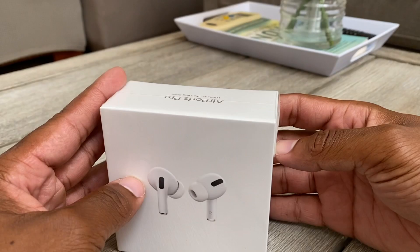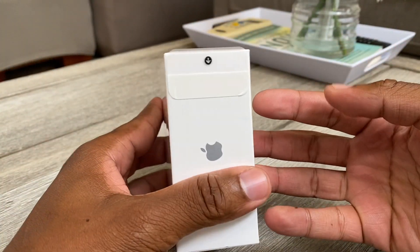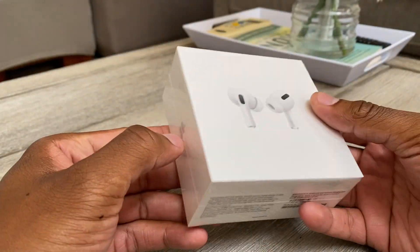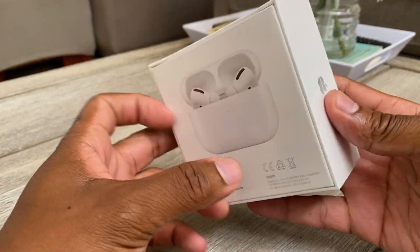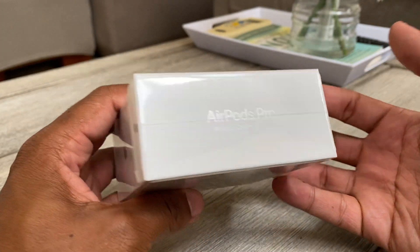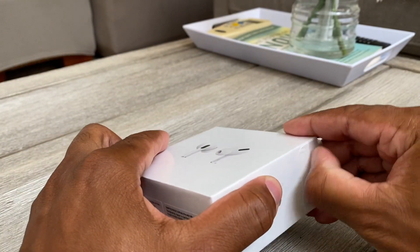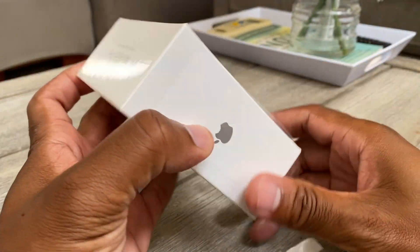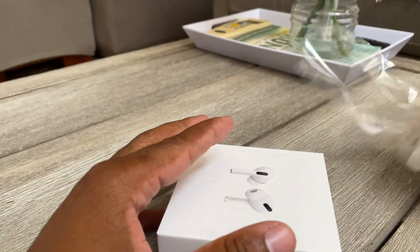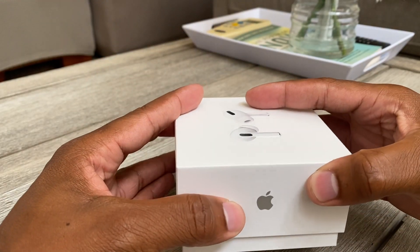We're gonna unbox this today and see what they're about. Before we start unboxing, let's take a look at the box — pretty simple. AirPods Pro are a little bit bigger than the regular AirPods so obviously the box is gonna be a little bigger. I've had my AirPods for so long I've never really looked into AirPods 2, AirPods Pro, AirPods Pro 2 and all that. I just figured, my AirPods are lost somewhere, let me upgrade and get something new. They also just released some new headphones that go over the ears.